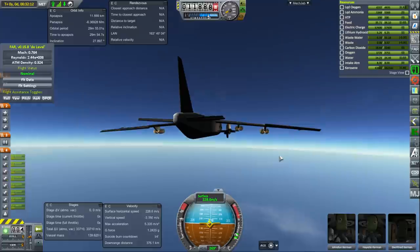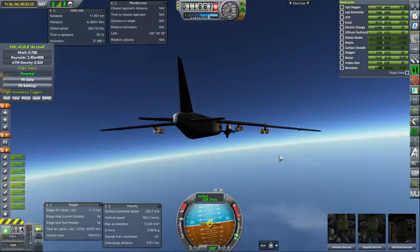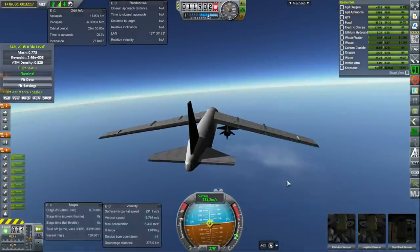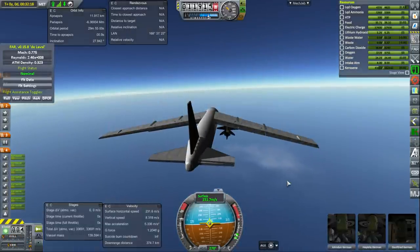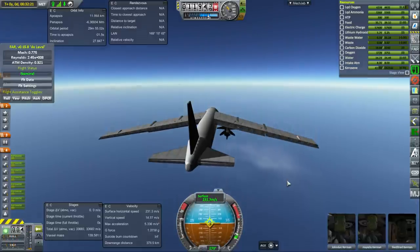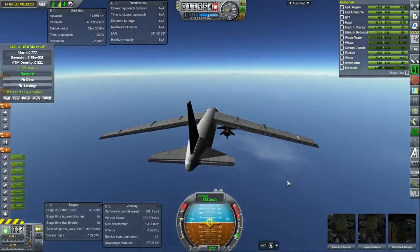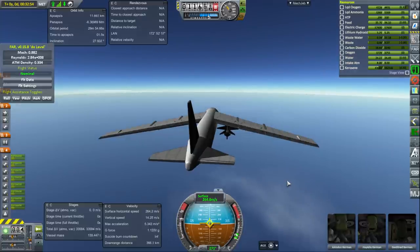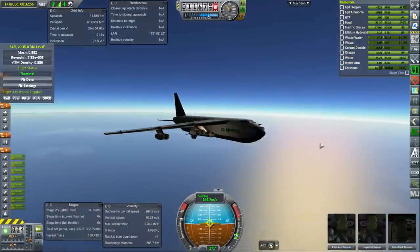That's 270 — that should be generally in the right direction for Cape Canaveral, though tough to say right now. We'll definitely get a good view of it once we're at high altitude with the X-15. Let's go down a bit and get some velocity. It really shouldn't be starting out this high. Let's tilt up just a little bit to promote good decoupling of the X-15.